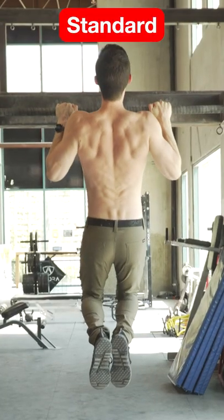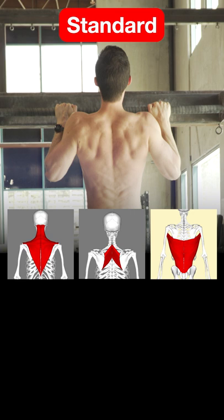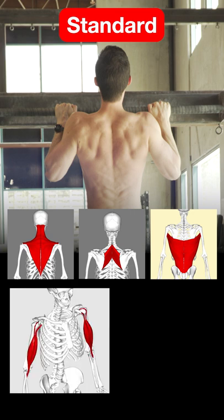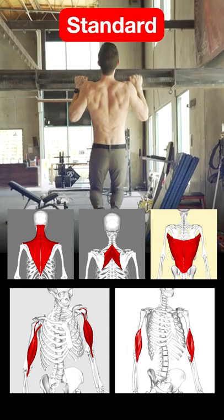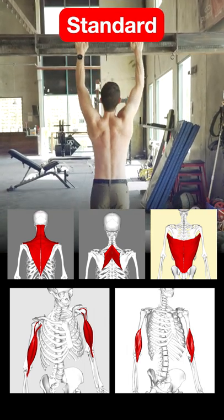The standard grip pull-up position places a fair amount of demand on the back muscles as well, but also favors the biceps and brachialis muscles more than the wide or reverse grips. If you're having difficulty with the standard pull-up, it may be due to weakness in the elbow flexors.